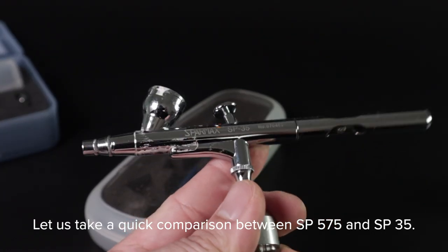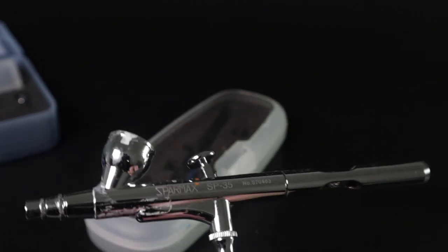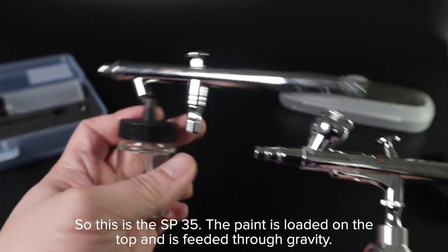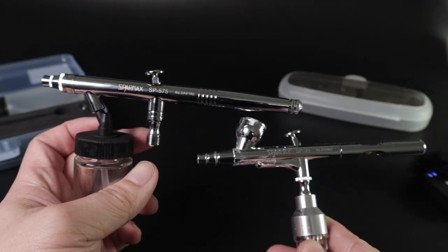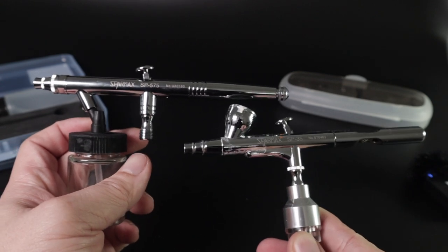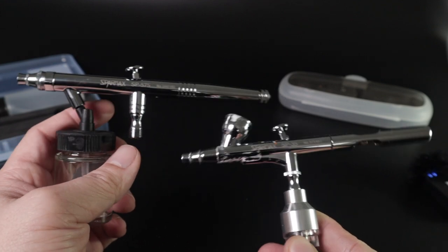Let us take a quick comparison between the SP575 and the SP35. The SP35 loads paint from the top and uses gravity feed — I love it and still use it a lot. Here they are side by side. The SP35 only has a 0.35mm nozzle, which means the SP575 has a bigger nozzle.